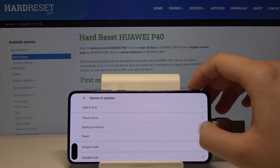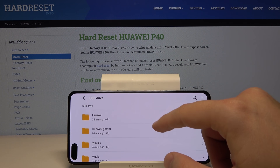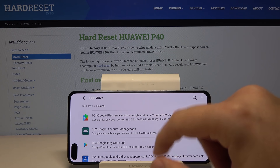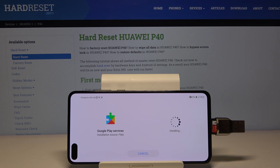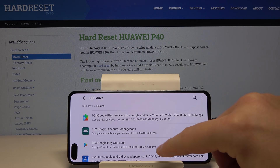Now we can go back to our Files and start installing the Google services. Go to the USB driver again and this time tap not on the Huawei zip but on the Huawei folder. Let's start with Google Play Services — I highly recommend you tap 'Don't ask me again' because this notification will pop up during every application installation.